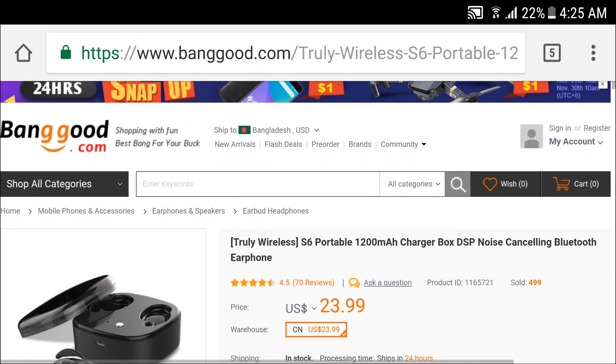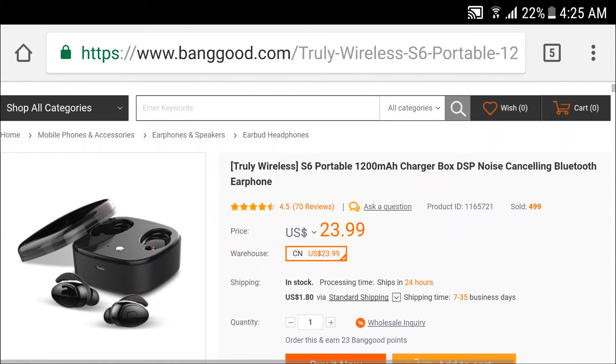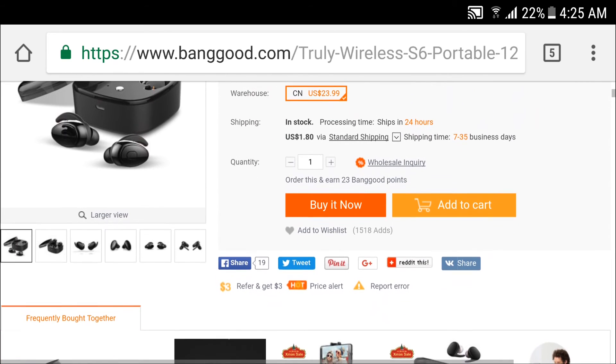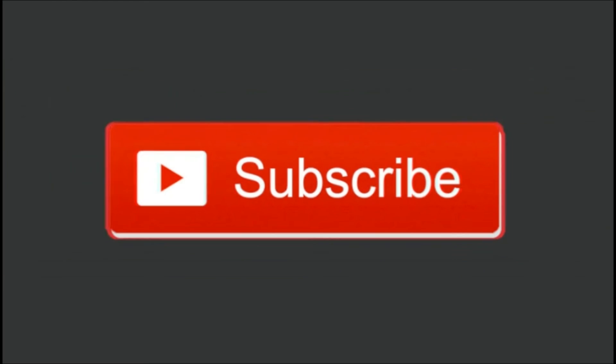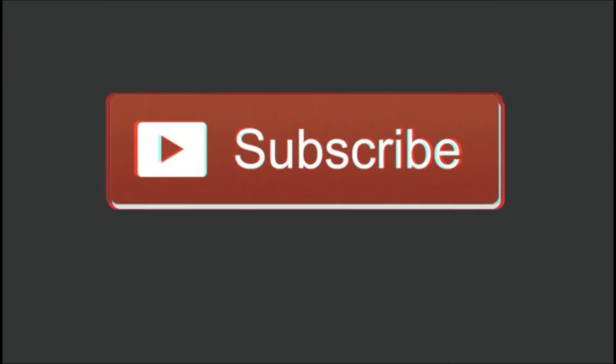These products are available on mobile stores or at banggood.com. You can pay by credit card and get a 30% discount. All products are available there. If you are new to the channel, subscribe and see you in the next video!